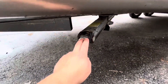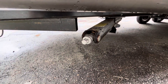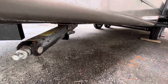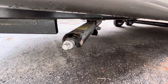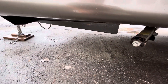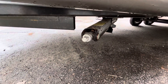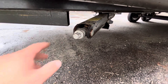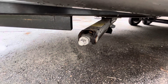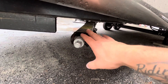Down here you have a stabilizer jack — there's going to be four of these, one on each corner, and these are only made for stabilizing. You'll level the unit first, which requires backing up onto blocks to level it side to side, then unhook and use the front tongue jack for front-to-back leveling. Once it's leveled, you'll crank these down. You can put blocks under them so you don't have to crank them as far, but once they're touching the ground give it half to three-quarters of a turn just to put a little pressure on it. You don't want to level the camper with these because they will bend.